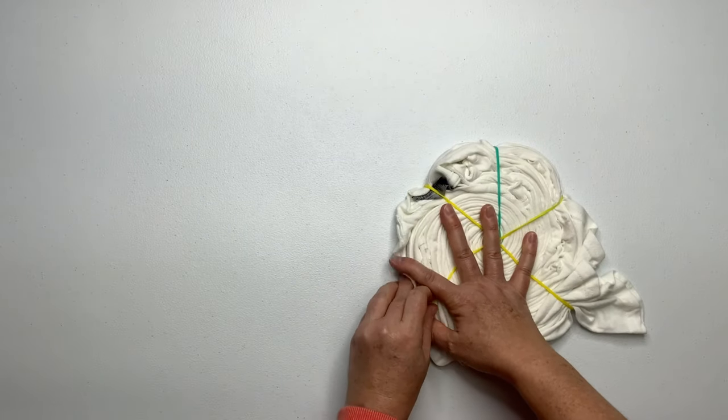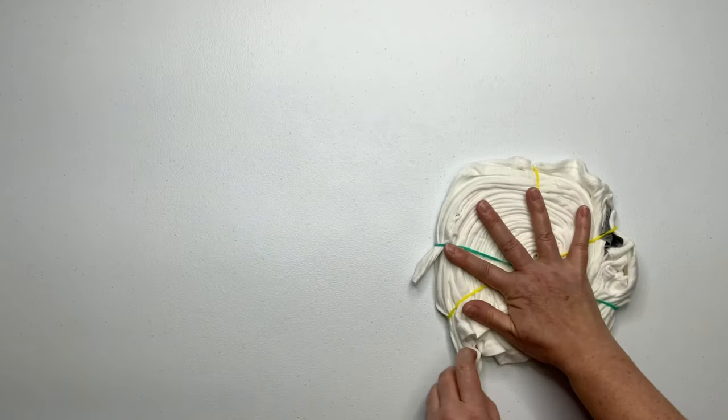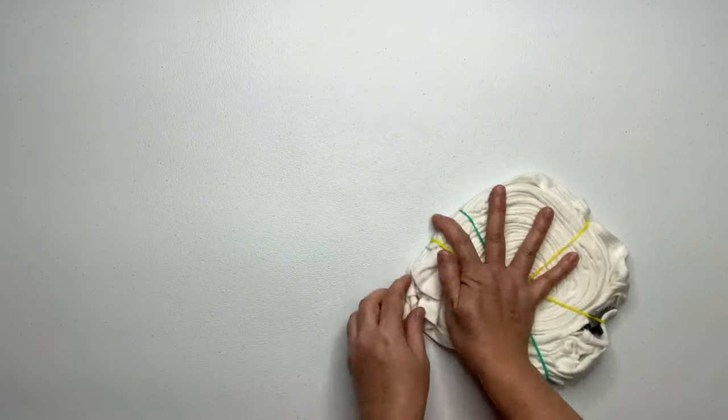Continue to secure your spiral by tucking in all the loose tails. I like to just give them a gentle tug and tuck them into the nearest rubber band.